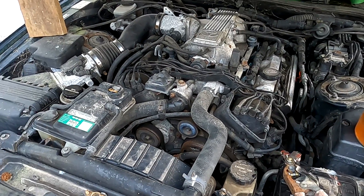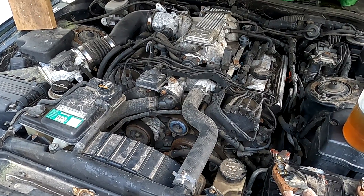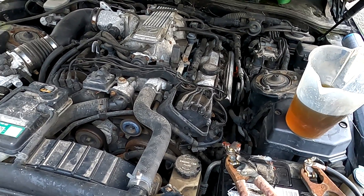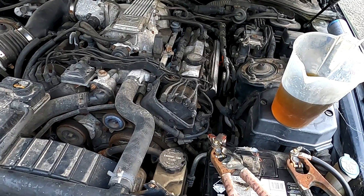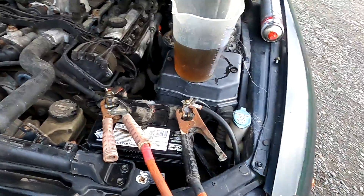But it drove the other day - I drove it. So I did drive this around the paddock. You need to get a can of brake cleaner. Oh, there's a can of brake clean here.